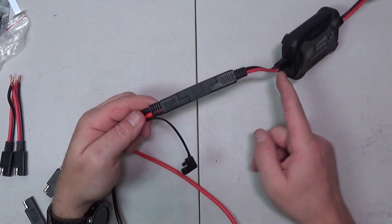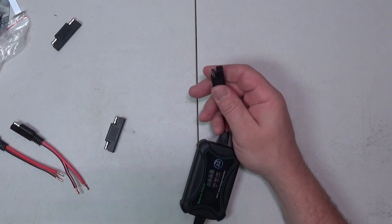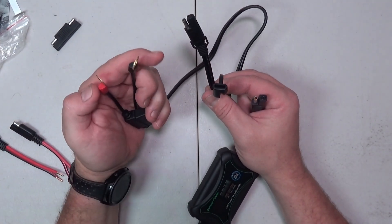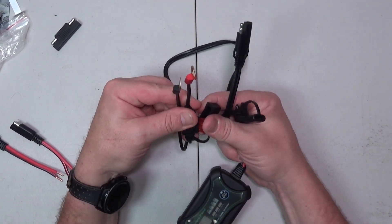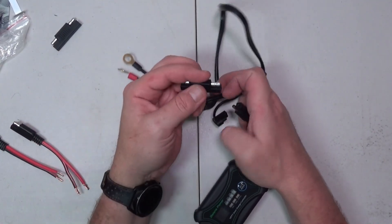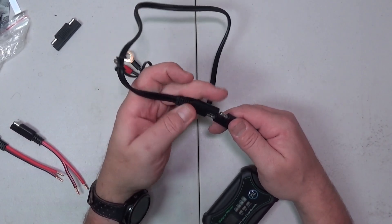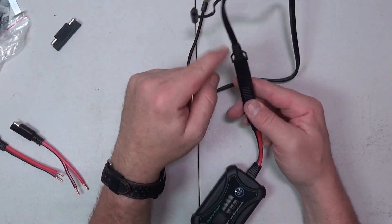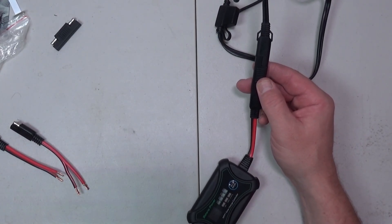So now we have red running all the way to the red that goes to the solar panel. Next I had to take care of this side, so we ordered one of these — it goes from the SAE to a battery terminal and it has a 10 amp fuse right there for the battery. We're going to grab another one of these, connect it there, take this end and connect it there, and now we have power red going all the way through to here, and then red going all the way through to the other side to the solar panel.